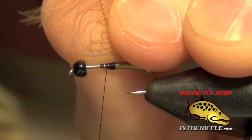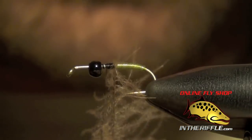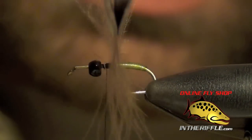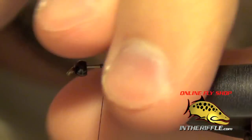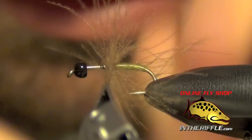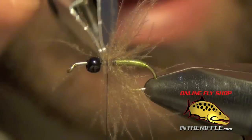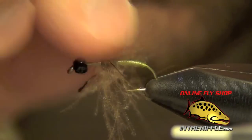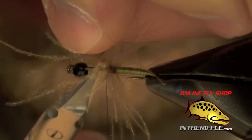Then I'm going to clip into that CDC feather with my hackle pliers. Very delicately going to stroke those CDC feathers rearward with each wrap, keeping them laying nice and softly towards the back. Then I can capture that CDC feather once I've done three or four turns. Try not to trap too many of the fibers if you can avoid it. Then you can trim out your CDC.